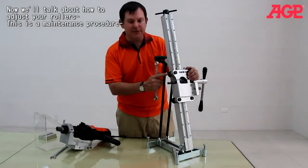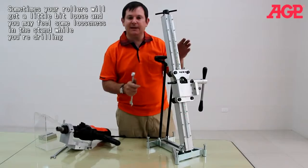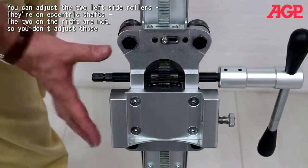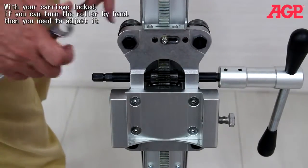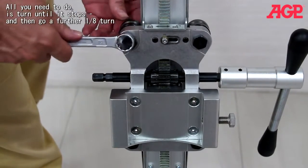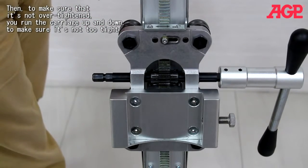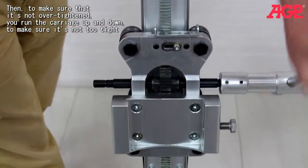Now, a maintenance procedure: sometimes your rollers will get a little bit loose and you'll feel some looseness in the stand while drilling. To adjust your guidance rollers, you can adjust the two left side rollers that are on eccentric shafts — the two on the right are not adjustable, so don't adjust those. With your carriage locked, if you can turn the roller by hand, you need to adjust it. Turn until it stops, then go a further eighth of a turn. To make sure it's not over-tightened, run your carriage up and down and make sure it's not too tight.